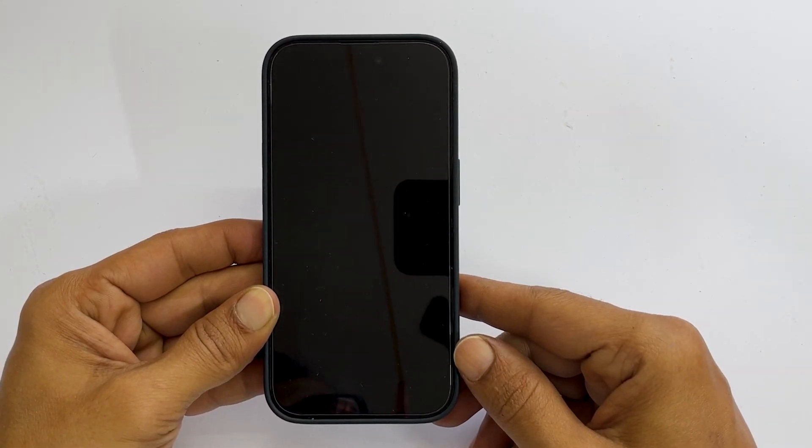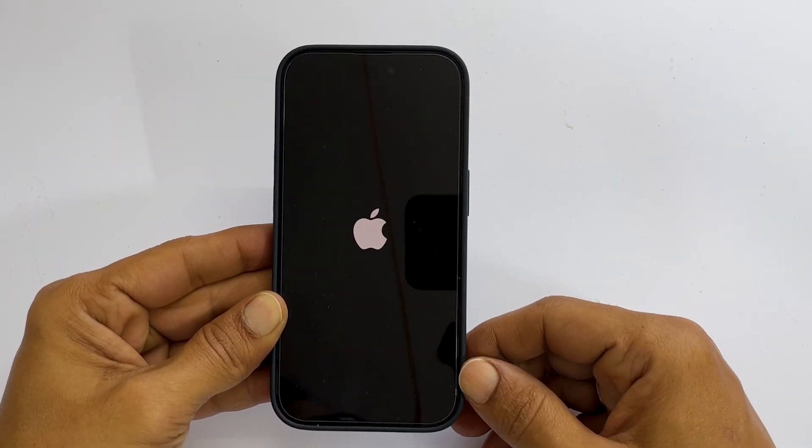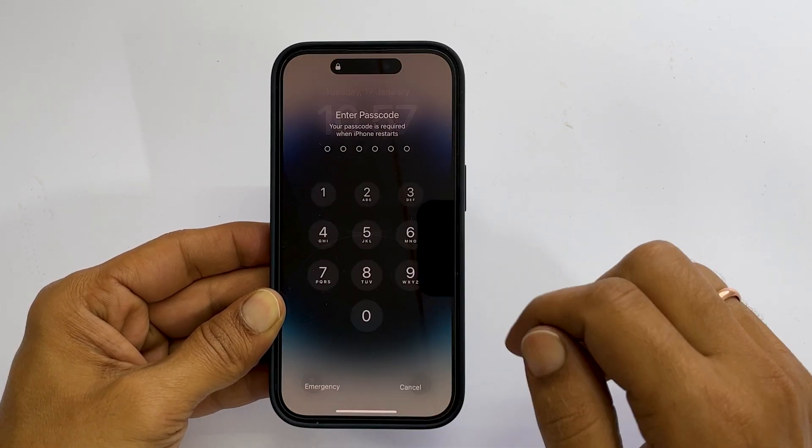To turn it back on, press the power button until you see the Apple logo on the screen. The phone is restarted.